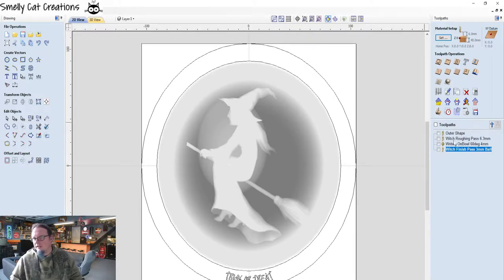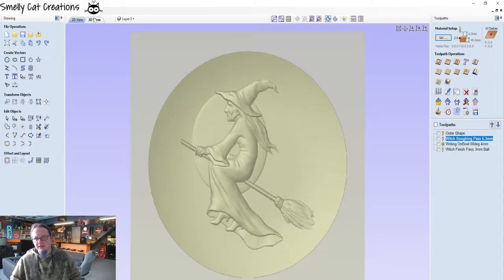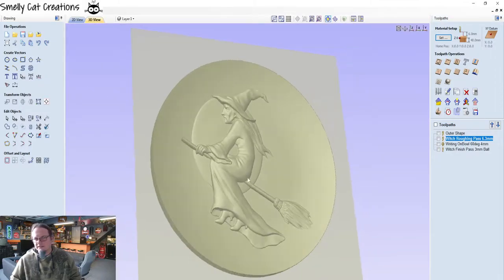Down here are the operations we're going to do for the machining. We've got the outer shape, which is just going to run around with a cutter on the outer diameter, and then we've got the witch roughing pass, which is basically going to come in and remove all of the bulk of the material around this 3D image. If we go to 3D, you can see this is the image.